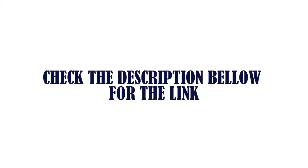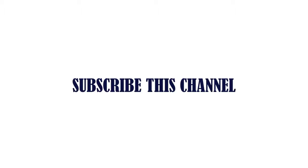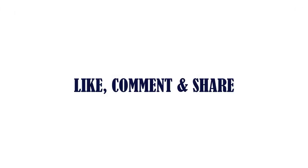Check the description below for the link. Thanks for watching. Subscribe to this channel. Like, Comment, and Share.